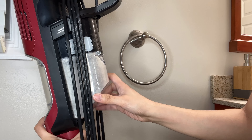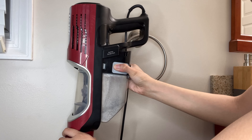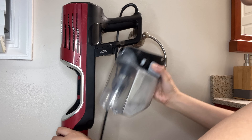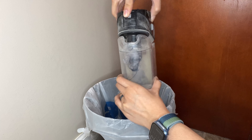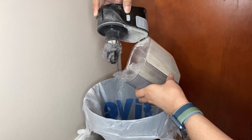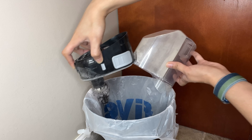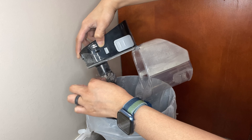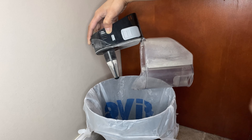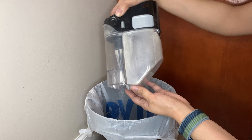Today I'm going to show you how we empty this dustbin. You just press the buttons on both sides to take it out, and there is a button here that you have to push to open it up. As you can see, the hairs are here. When you empty it out it doesn't come with the dust, so all you have to do is actually just pull it and it's out. Yeah, that's it.